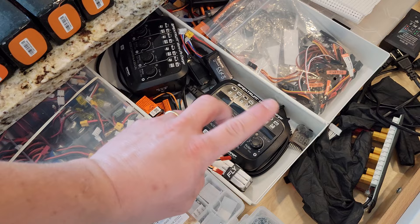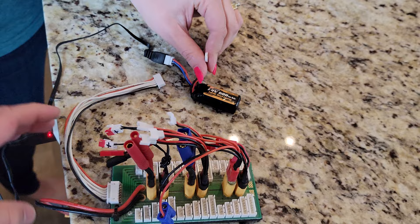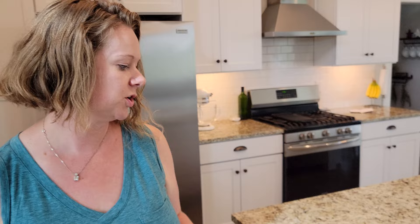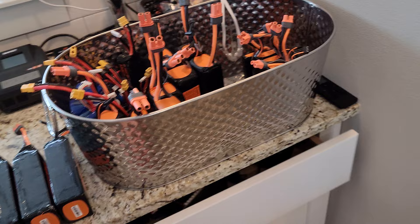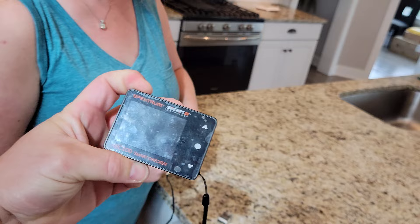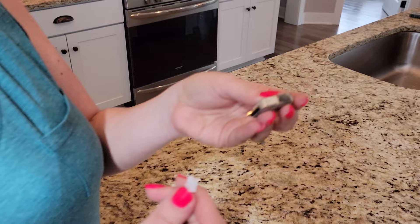We normally would have an option to charge with something like this balance board. This is a 2S so that won't work directly, but if you have a breakout board or balance board you can use a more robust charger. If you're interested in that, just let us know - we have that stuff in the links in the video description. Let's check the voltage - we'll use the XPC battery checker. This thing is an invaluable tool and you can do servo testing and all sorts of stuff.